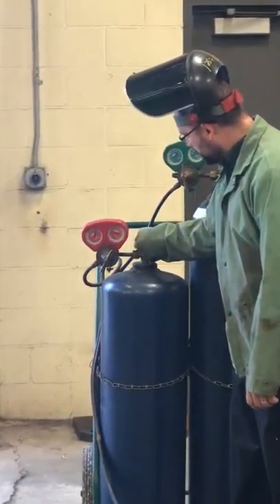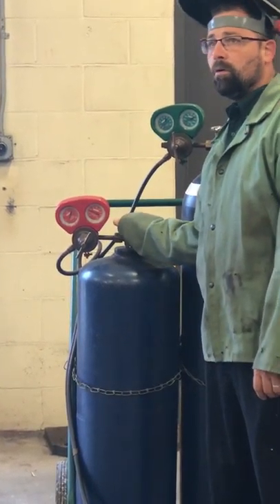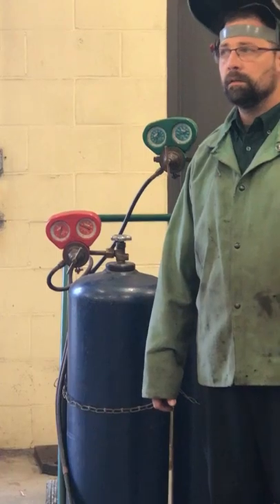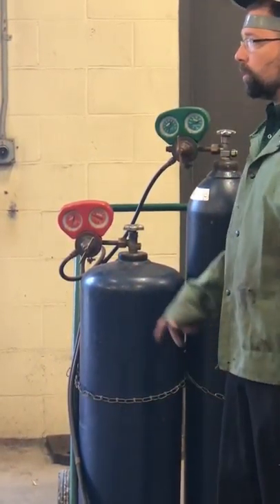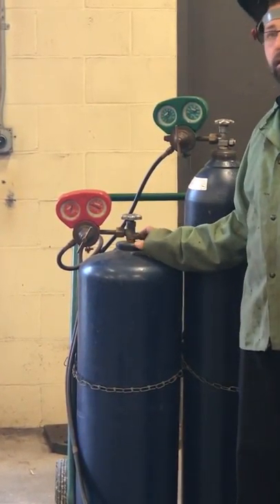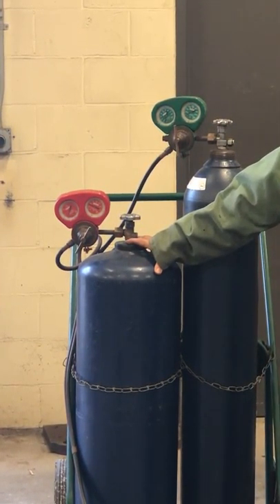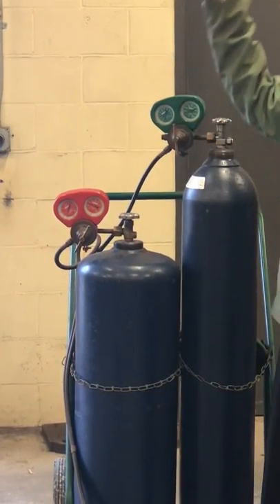From the lecture the other day, the first thing we've got to do is AB4O. So we're going to come over here and turn this on real slow. How far do we turn this on? A quarter and a half a turn. Why? So in the event that we need to shut the fuel source off in a hurry, we can do it quickly and don't have to turn it a whole bunch of times.